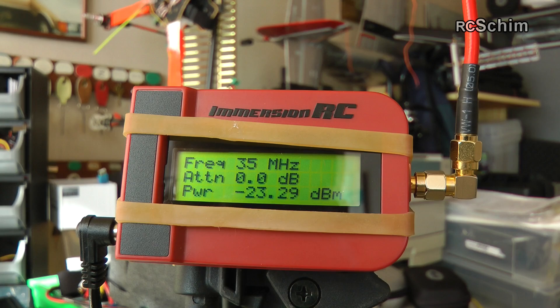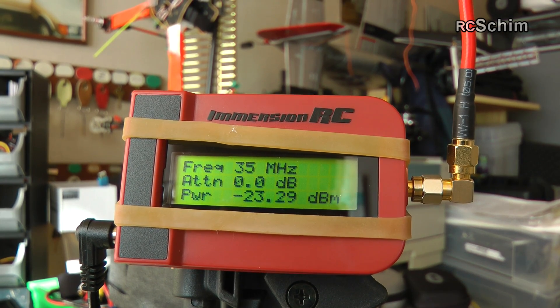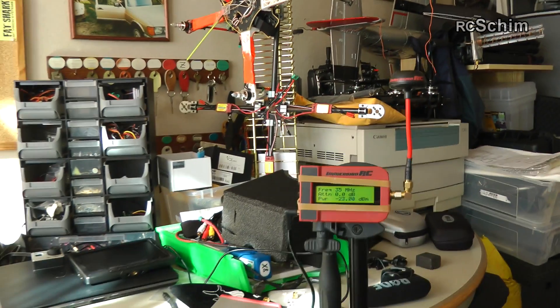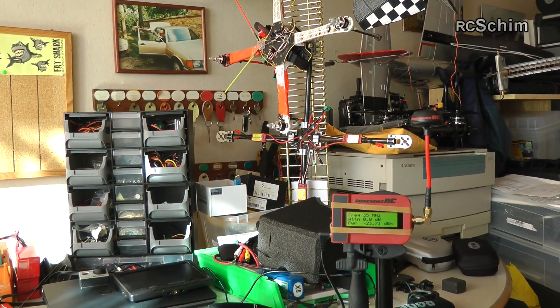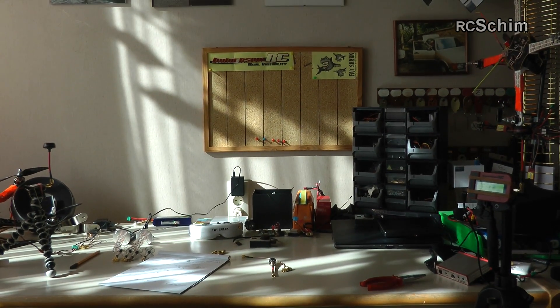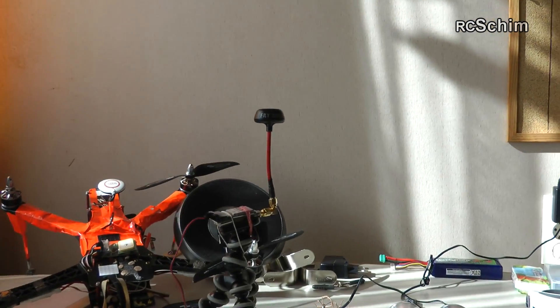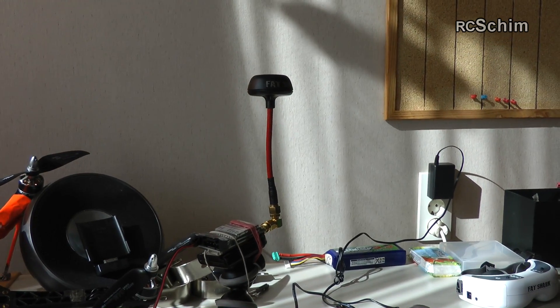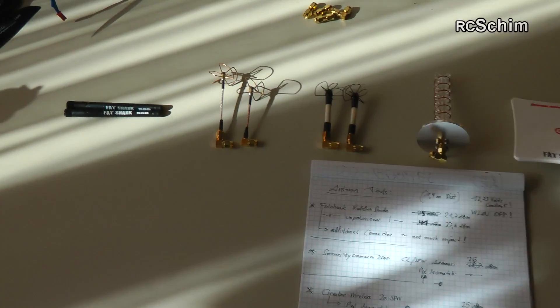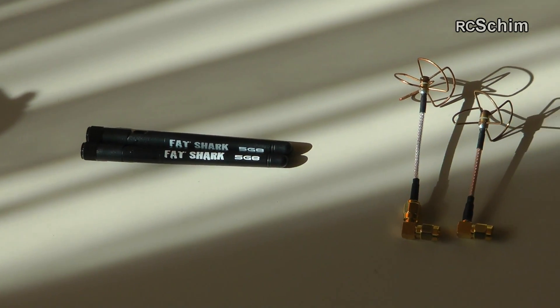I tested all the antennas with the IRC Power Meter at 1.5 meter distance and also compared them in different situations — vertical and horizontal orientation. This was my test video transmitter. I'll post a pic of the results later.